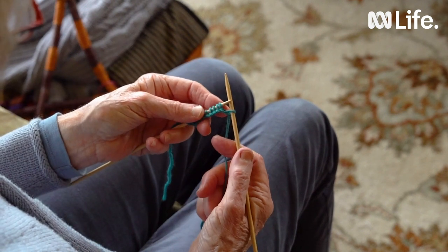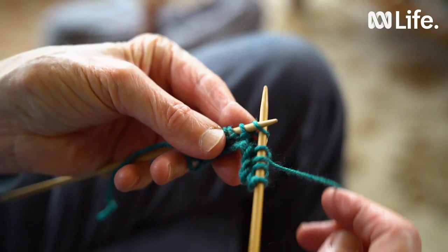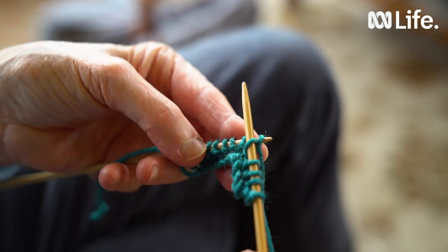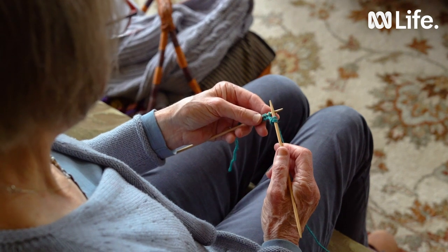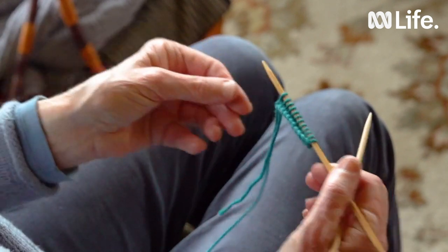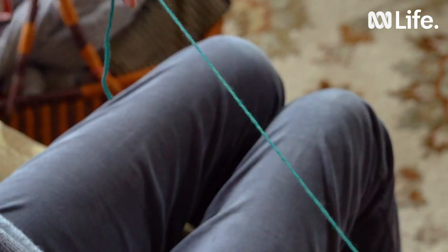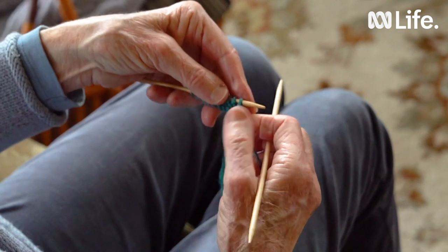So we've knitted one stitch and we can say: in through the bunny hole, around the big tree, out through the bunny hole, away runs she — which is a childhood nursery rhyme to help you remember. Now we take the needle in the left hand and turn it around so where the long tail leading to the ball is, that's where we start knitting again.